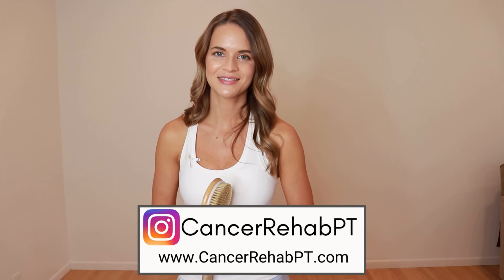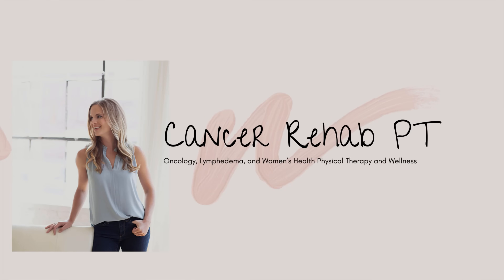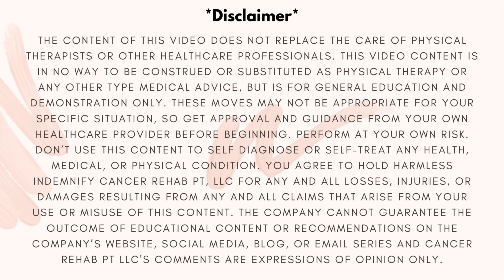This routine is for a healthy lymphatic system. If someone has lymphedema or some sort of lymphatic dysfunction, they will likely need to alter this sequence and should be talking to their doctor or certified lymphedema therapist for more guidance.